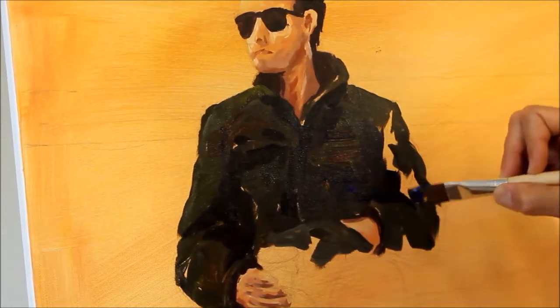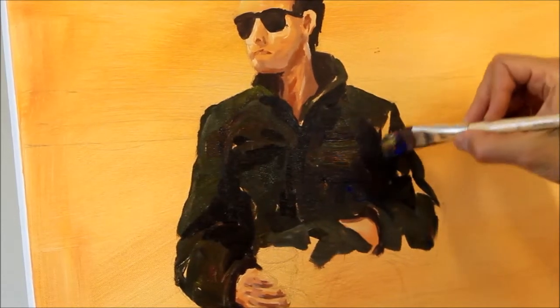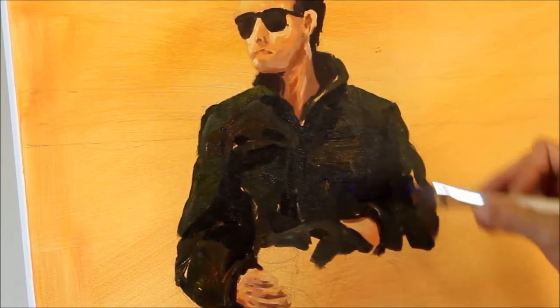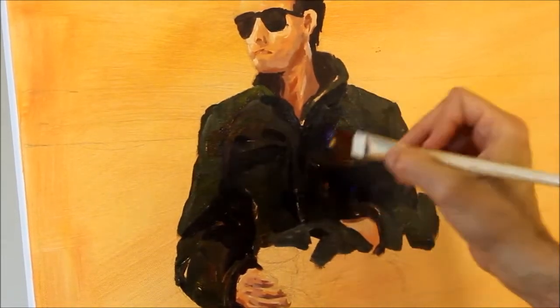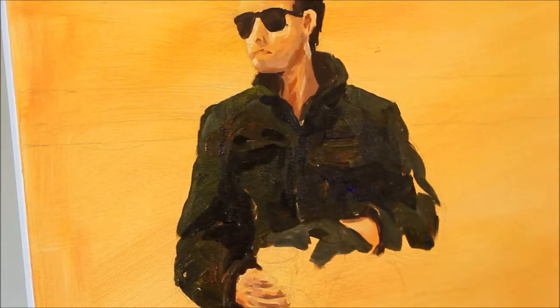When I put it down, I want it to be in the ballpark of starting to establish the lights and the darks that create the shape — the molding, the lighting on the jacket — just as on his face and other features.